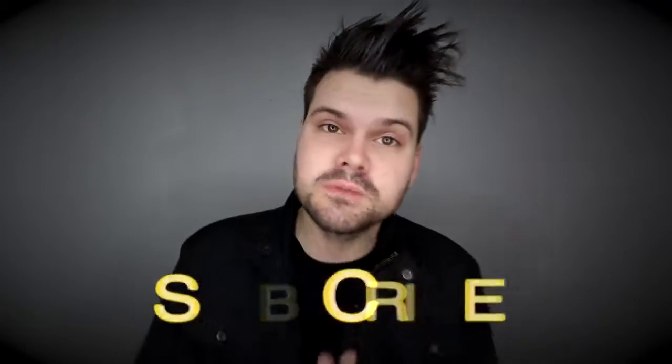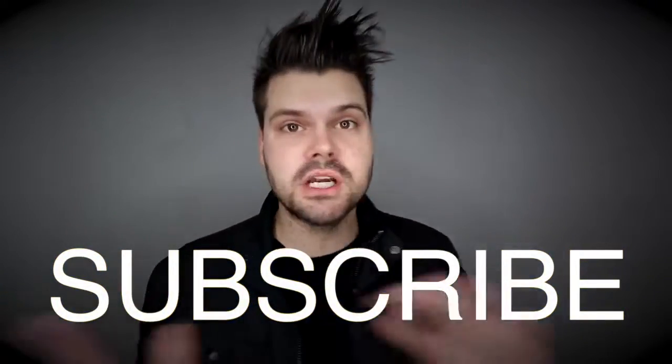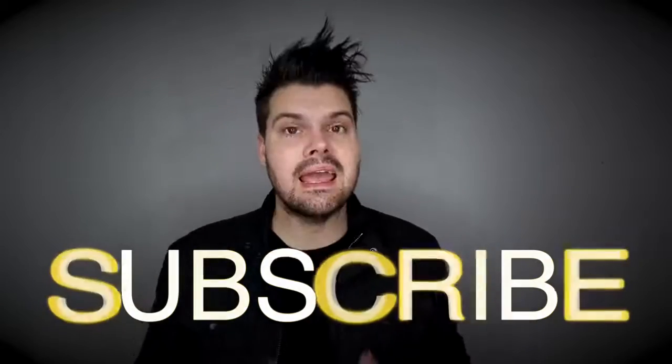Like always, if you like the cut hit the subscribe button, hit the like button, share this video with all your friends, and if you have any questions post them in the comments below. I love hearing your questions. If you made it this far in the video, post that below as well. Thank you guys so much for watching — I'll see you on the next video.